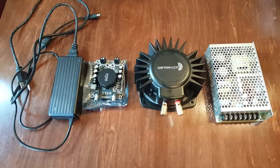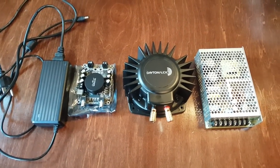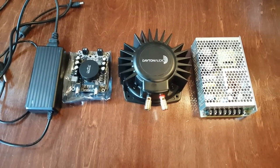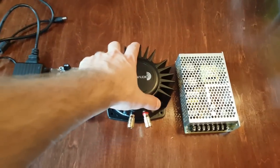Hey guys, I am back again to show you another video in this series on bass shakers. I want to show you how to hook up a bass shaker and what it takes. There's actually one really simple thing that you have to do.